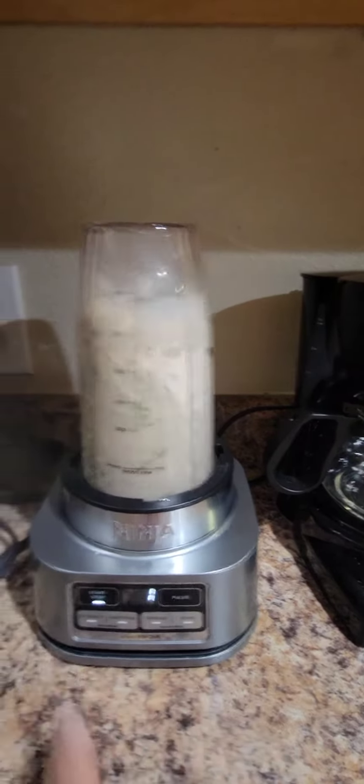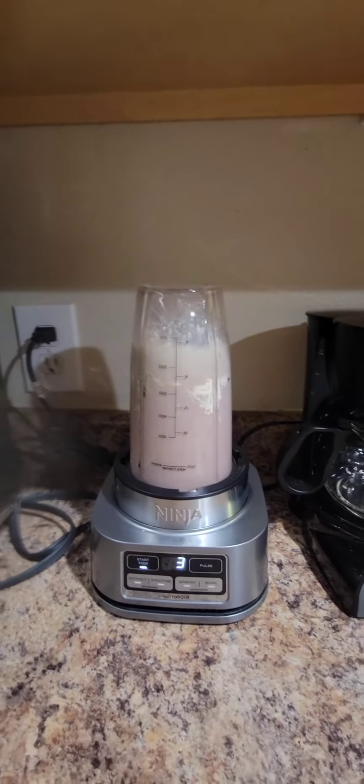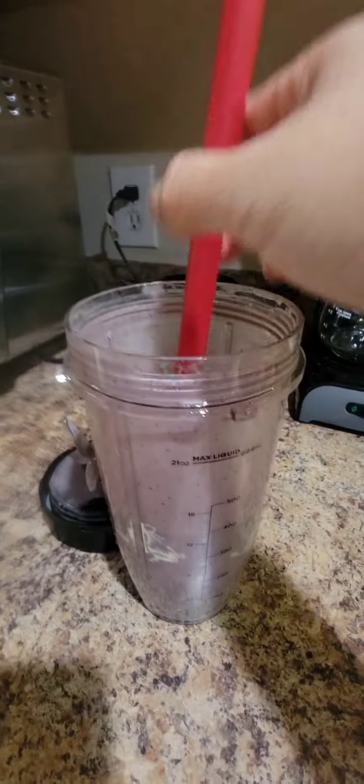Put it on smoothie, and that is how I make my breakfast smoothie in the morning.